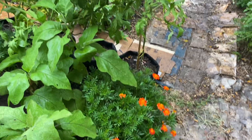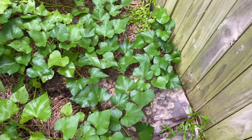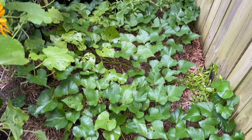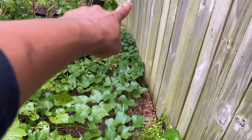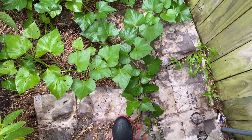An update on the sweet potatoes — they are starting to run down the fence line and also trying to run through the trellis into the front. I've been redirecting them. They're still getting eaten right here, but the leaves going down are not, so I'm just going to leave them.